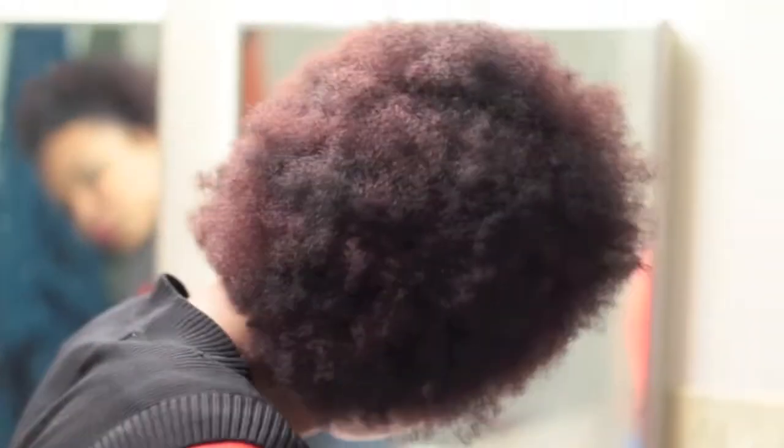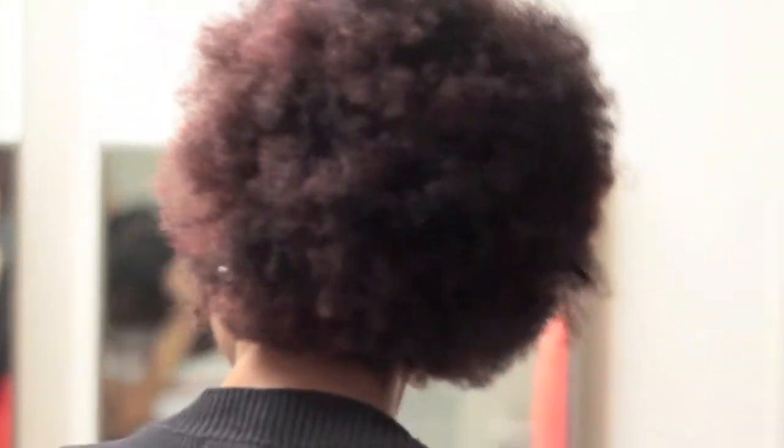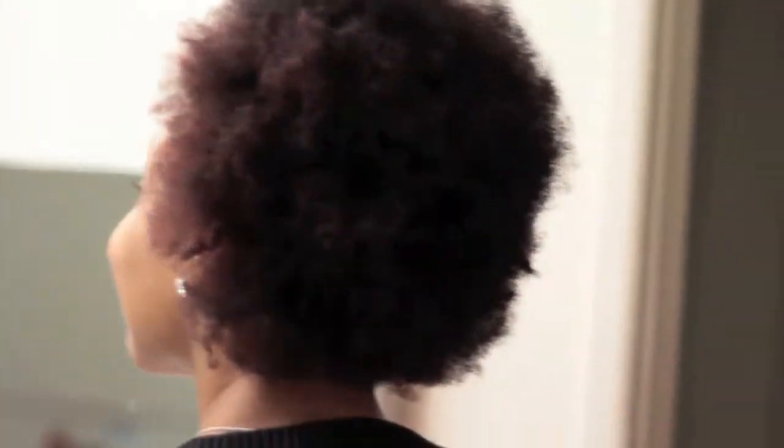All right folks, this is the finished product. Jennifer, turn your hair some so people can see. Looks all nice and pretty. She has little tendrils on the side. How do you like it, Jennifer? I love my color.